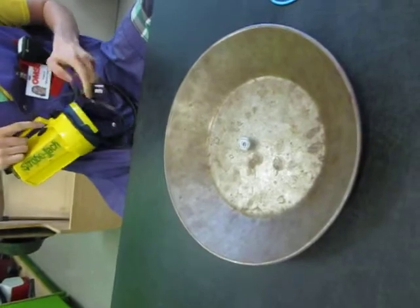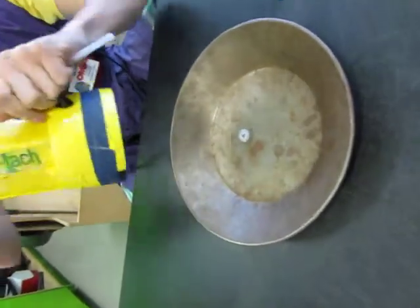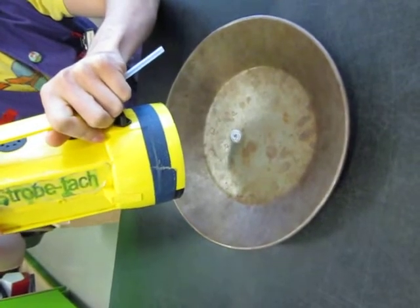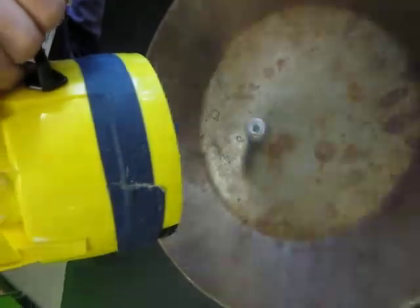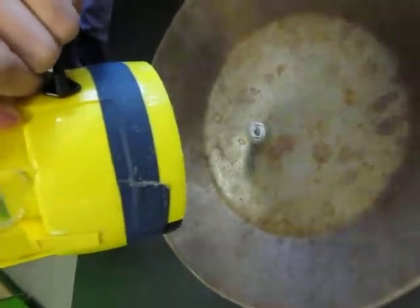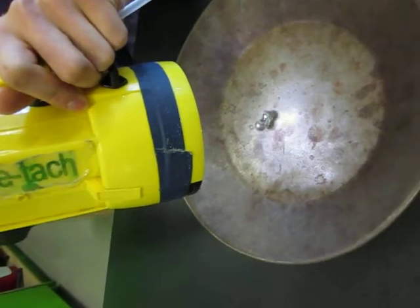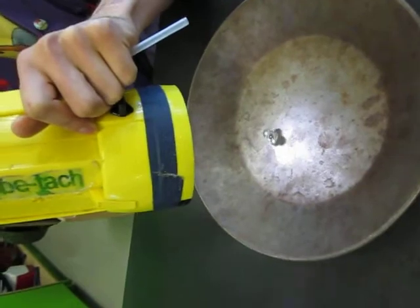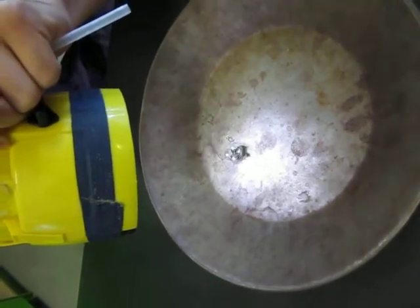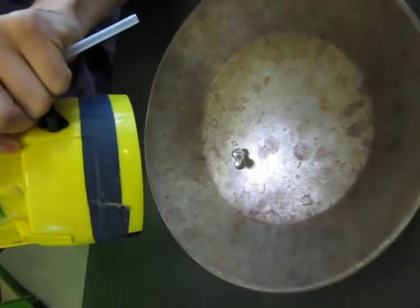Then we'll use a strobe light to see how they move. That is amazing. And then just playing with the speed of the light to make it look like there's eight, four... That's incredible.